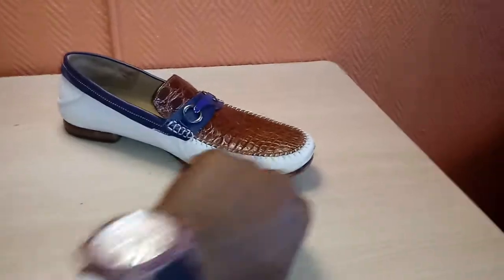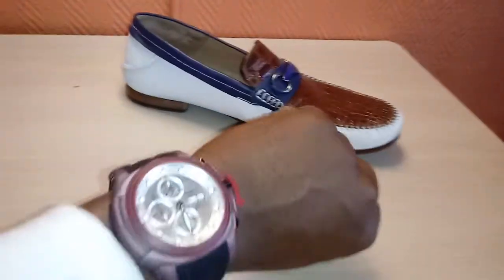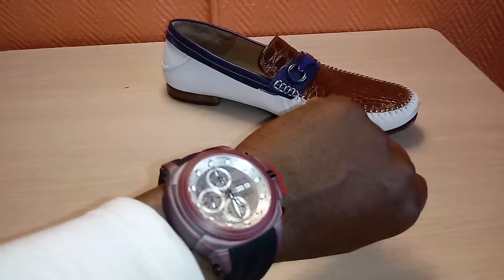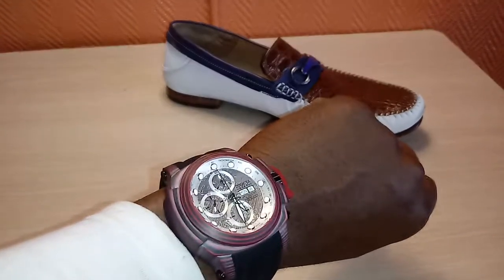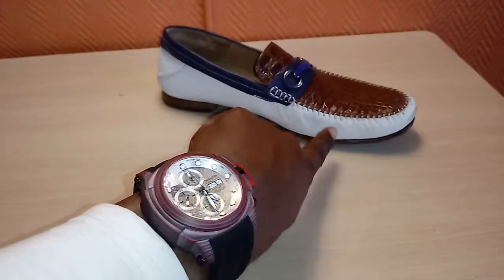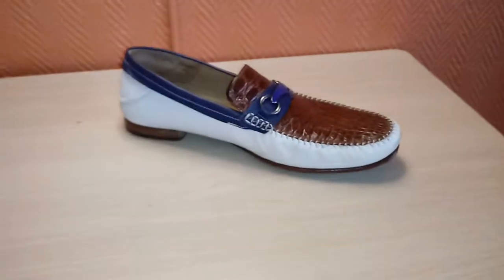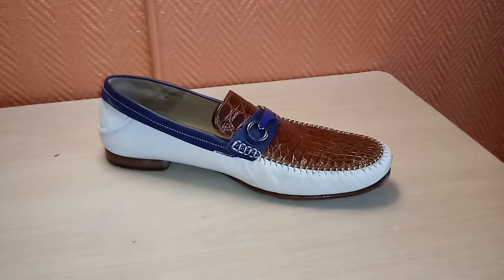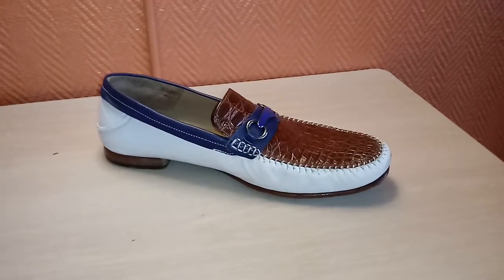Thanks for watching. This is another episode of Watch and Shoes — the Invicta Man of War with the African Meteorite Dial Automatic and the Meslin Loafer. Have you ever seen a loafer done better? Good gracious. Thanks for watching, I'll see you next time.